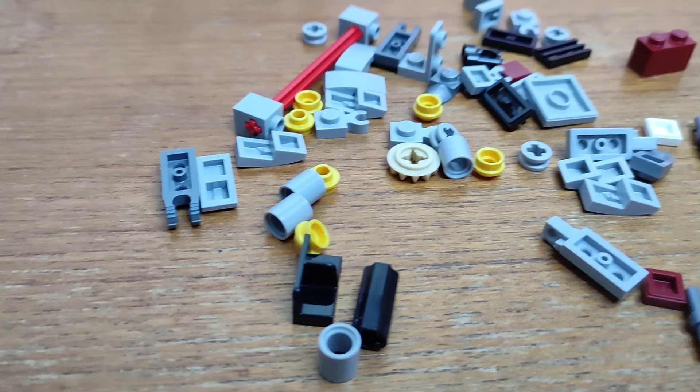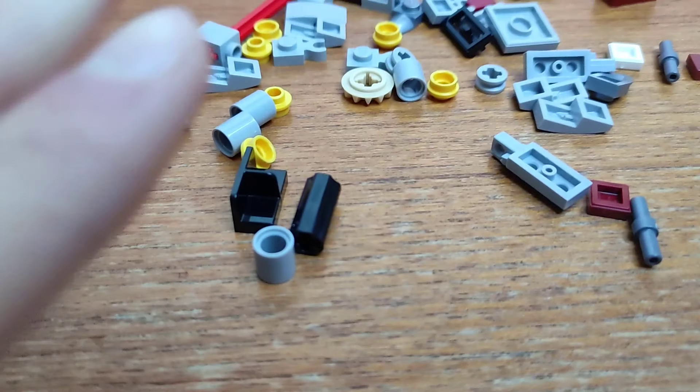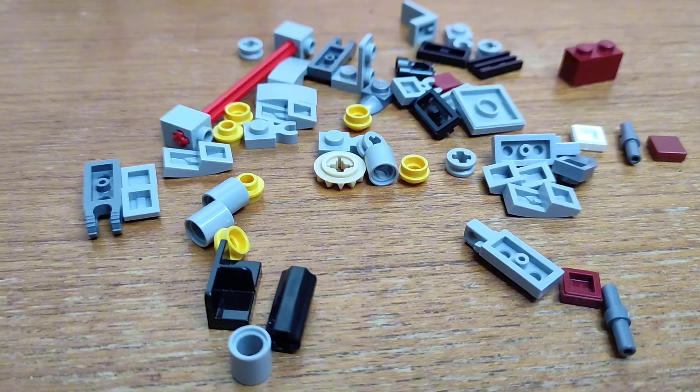I've just finished the 332nd cannon and it's looking pretty good. So now I'm going to get started on the 501st speeder — I'm going to show you what they look like together at the end, so keep watching. I've built something for the 501st pieces but I've still got quite a lot left over, so I'm going to see if I can use any more of them and then I'll show you the builds.